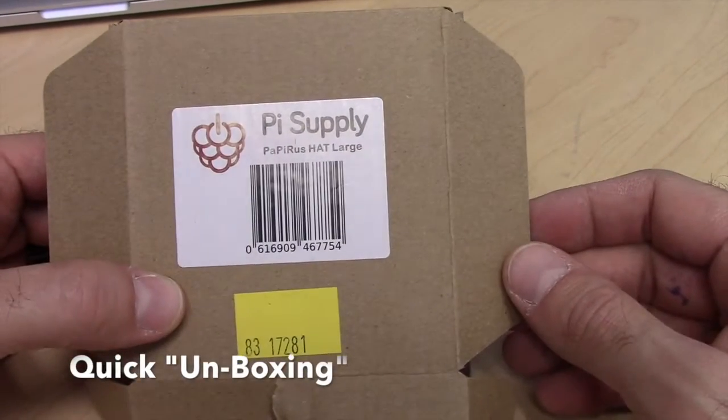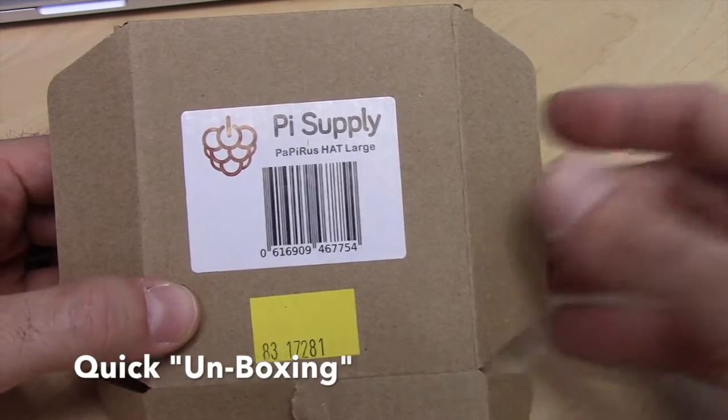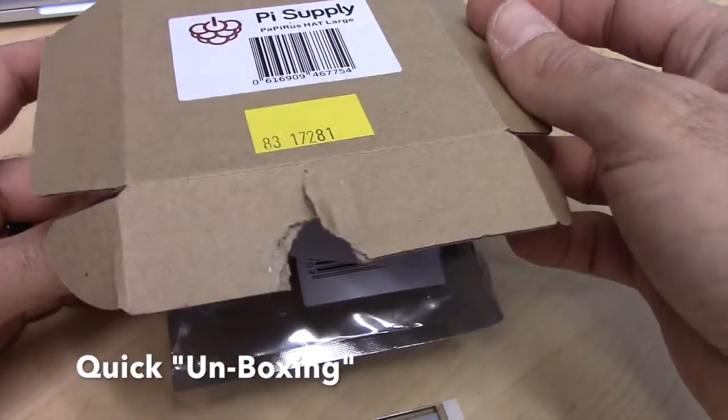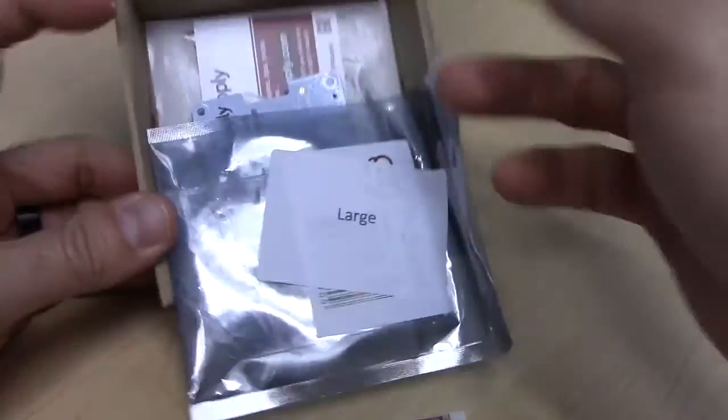Alright, let's take a look at this. This is a pseudo unboxing and then actual use. A lot of people have already unboxed this, so I'm doing a quick unboxing — really this is a setup to see how it looks. So let's just take everything out.